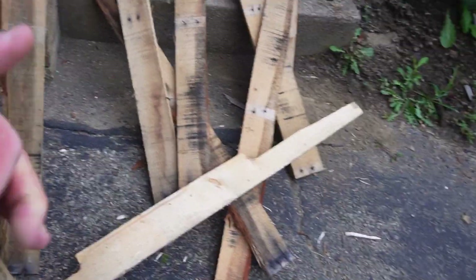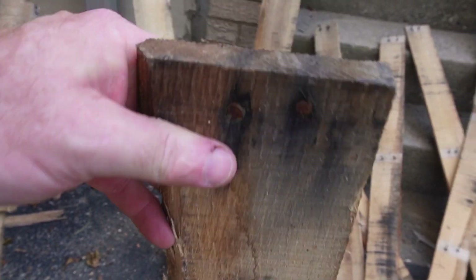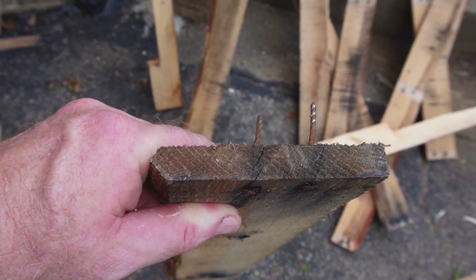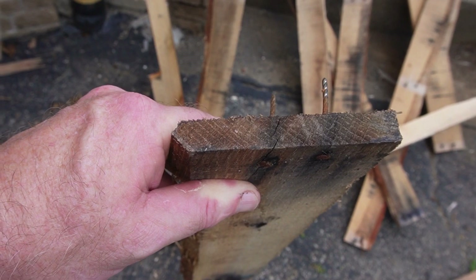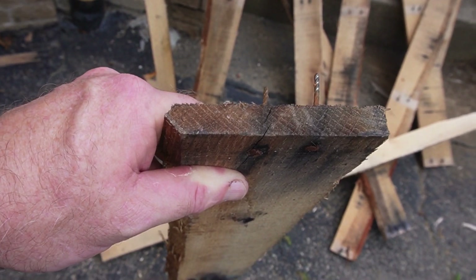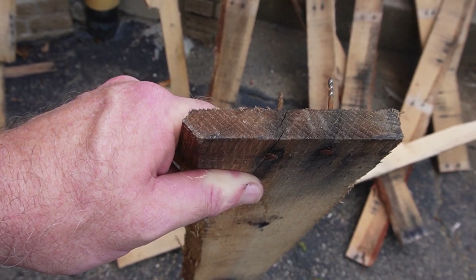As to what to save and what not to - that's a judgment call depending on your project. If you look at this piece, there's a wane on the edge, but you can rip that wane off and still have a decent sized piece. Most of these slats are usually between half inch and five eighths - they're not a full three quarter inch. But that doesn't matter if you're using these for small projects like boxes and little doodads, because you'd probably have wanted a thinner piece anyway.